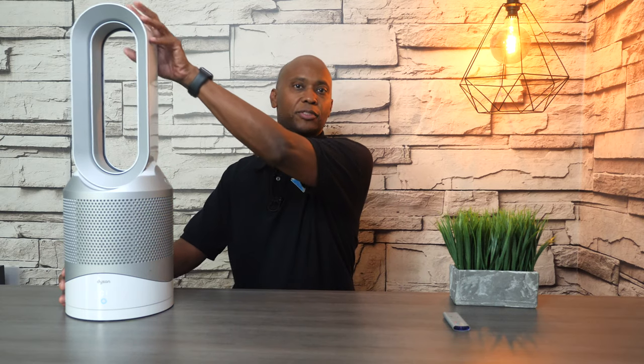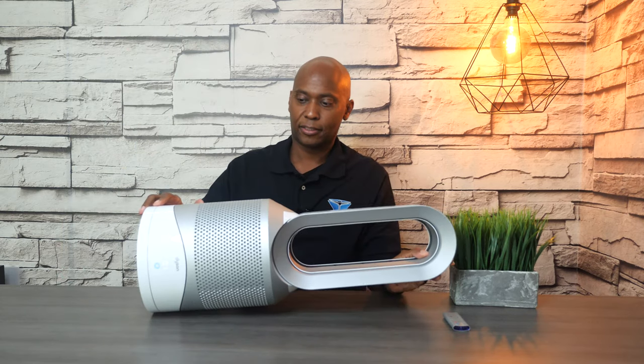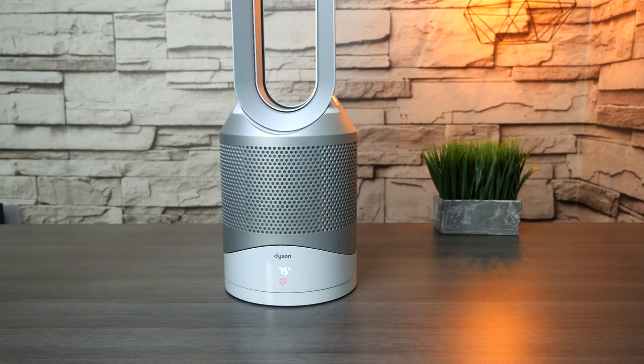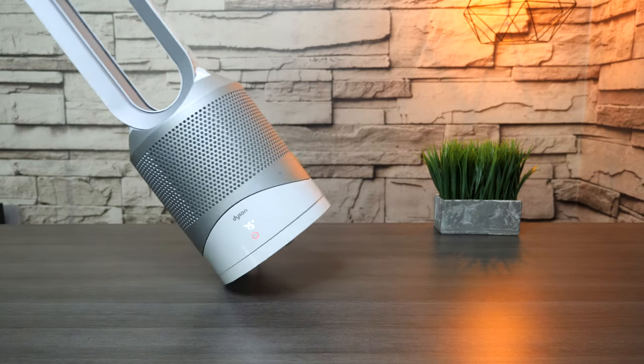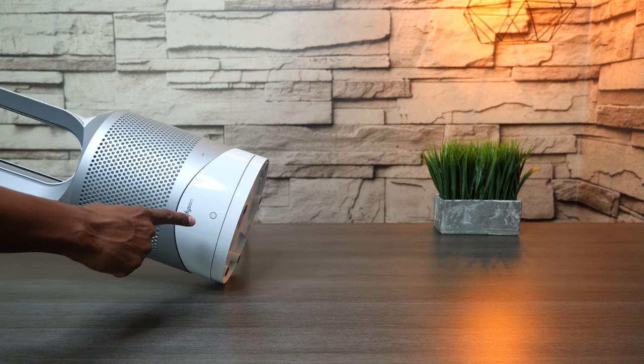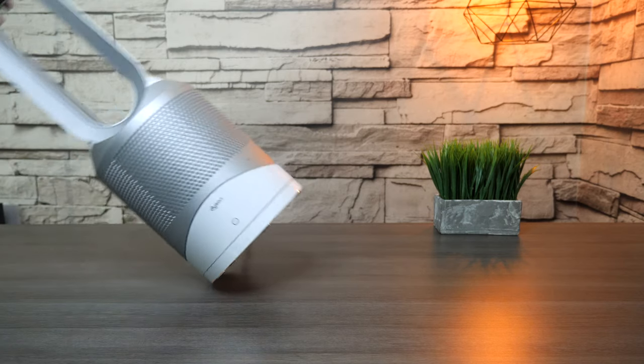This fan also protects itself whether it's on hot or cold settings. You can see it's running right there, but watch what happens when I knock it over — it turns itself off. Now let's try the heater mode. The same thing happens.